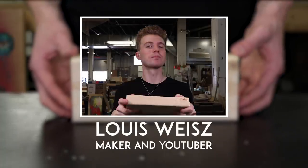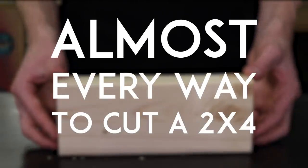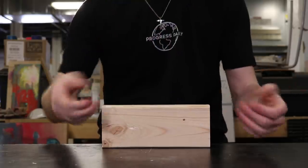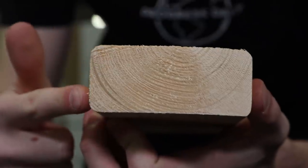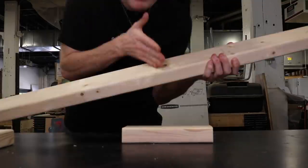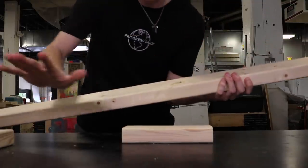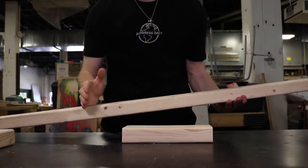Hey everybody, this is Lewis Wise, maker and YouTuber, and this is almost every way to cut a 2x4. Despite the name 2x4, a 2x4 is actually 1.5 inches by 3.5 inches. We're going to take these 2x4s and cut them across the grain in as many ways as possible so you can see the process and the end results.